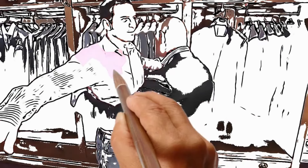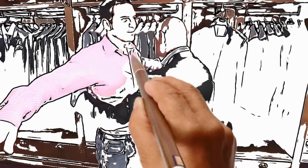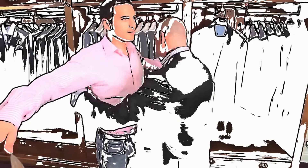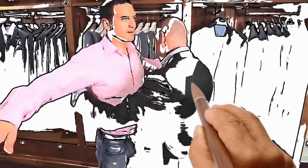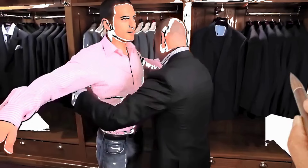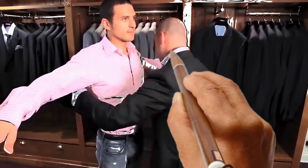Okay, I'm just going to ask you to try this on very quickly for me. If I can just ask you to stand square and face the mirror sir. Perfect.